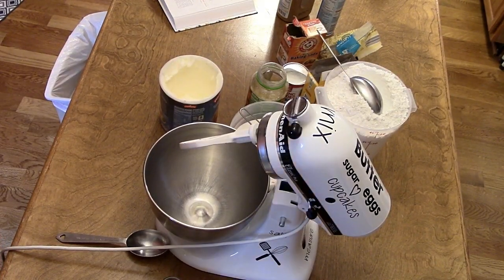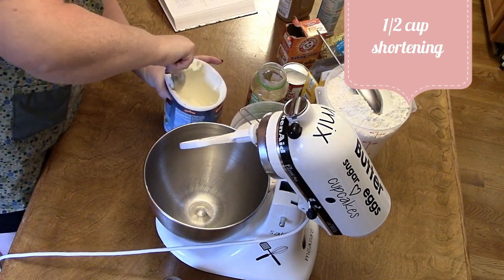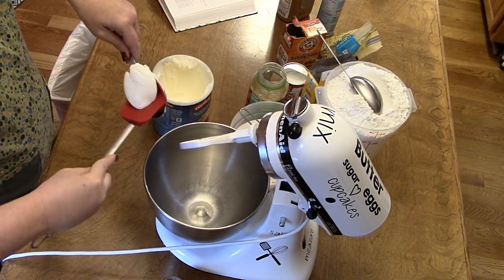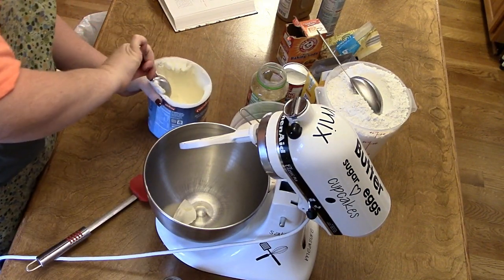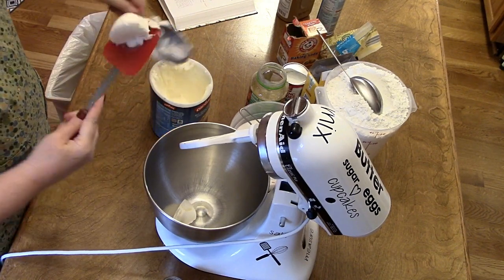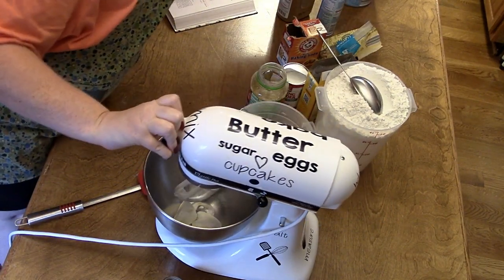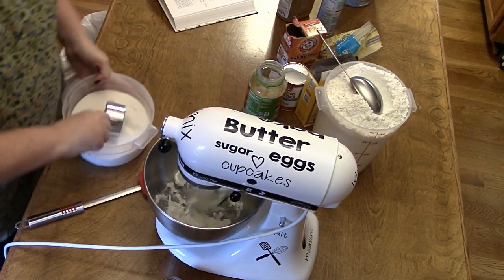We're going to do an applesauce cake. We're going to start with a half a cup of shortening — this is a quarter cup, so I'll put in two of these. We're going to add a cup and a half of sugar.